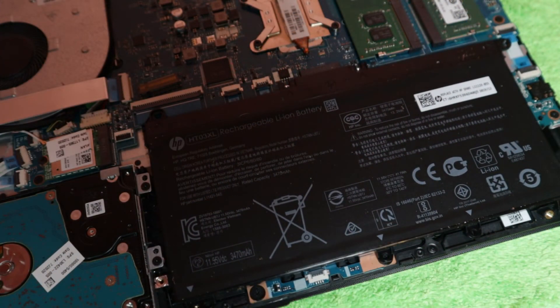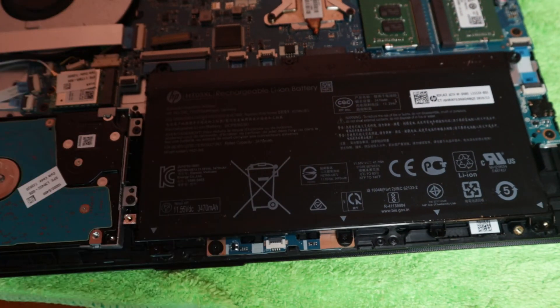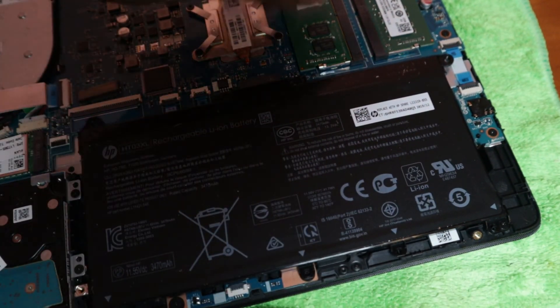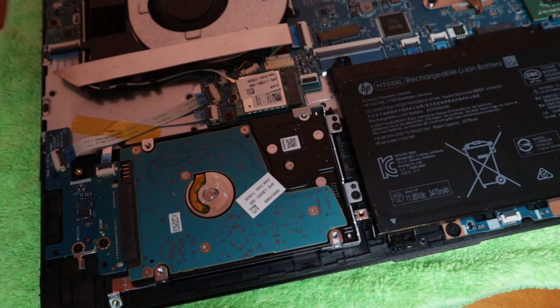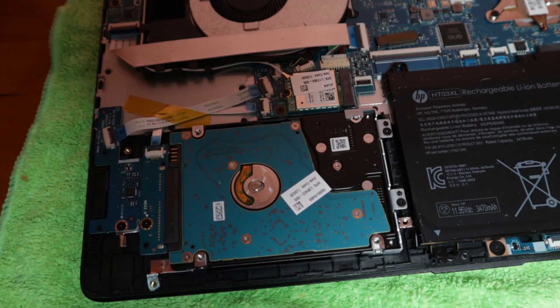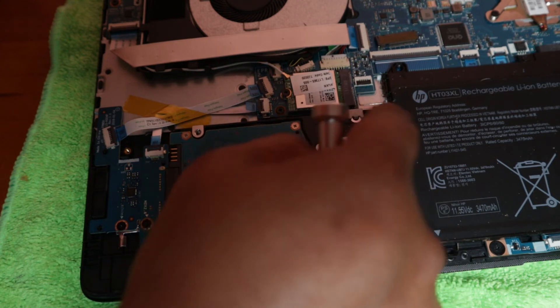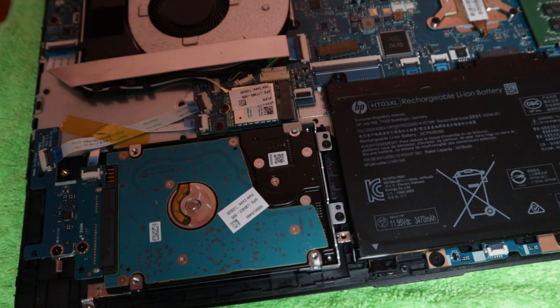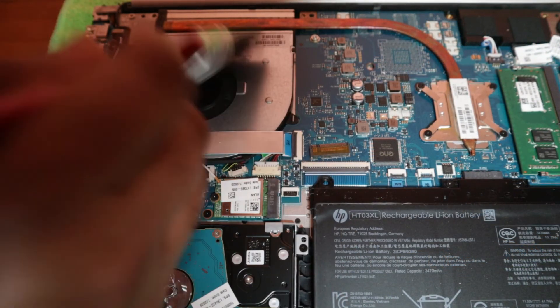Now we just need to put the battery back and reinstall all the screws. Battery is back in position and the RAM is installed. If you also want to change the hard drive, it's right here — there's a screw, it comes right off and you can put a new one in. When the laptop is open, check if there's dust on the fan and clean it with a small soft brush before putting it back.